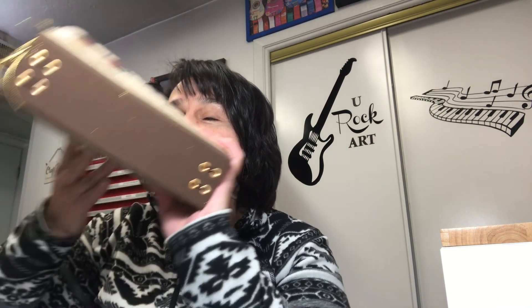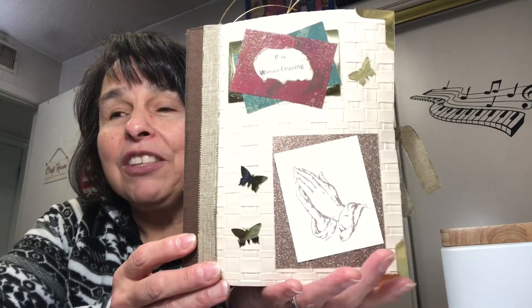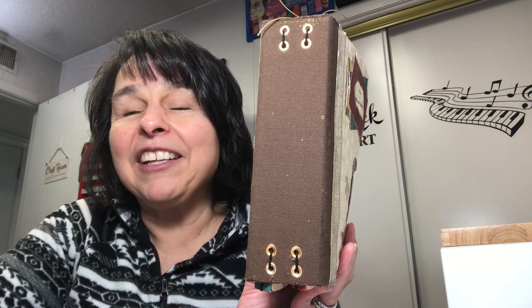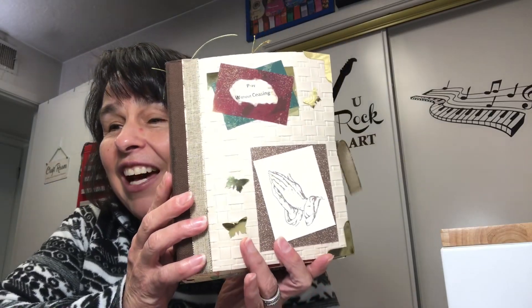Hi everyone, welcome back to my channel. I truly appreciate you joining me. I hope everyone's having a great day. I have completed a journal — this one was a special order and it is faith related. This journal is one where the signatures are attached with elastic. I'm really excited to show you what I've done inside, so let's get started.